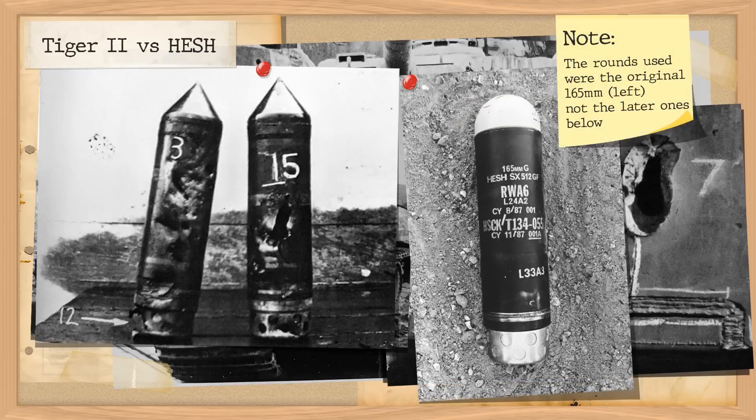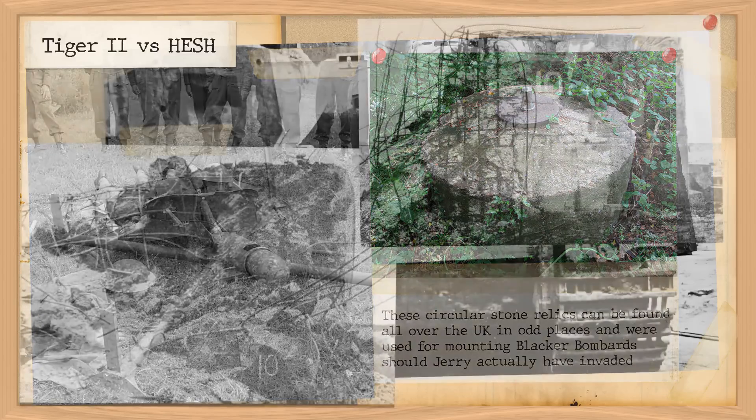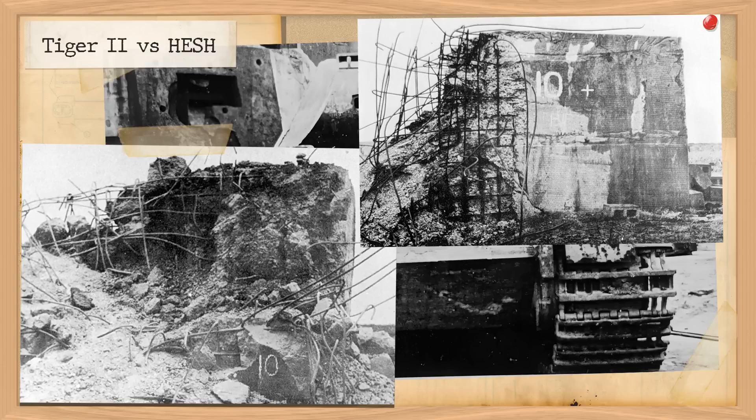Let's start with a quick overview of HESH, as it's often a misunderstood round. It's been around since the beginning of World War 2, and contrary to what one museum claimed, it is not a post-war invention. The concept became more refined throughout the war. In the early war years it was used on weapons such as the Blacker Bombard, a spigot mortar used for anti-tank work primarily with the Home Guard, filled with Nobel's Explosive 808 — a plastic explosive — and was more than capable of destroying any German tank in 1941. As a general principle, the explosive type was primarily used in anti-fortification work on wall breaking, hence they were named 'wallburst' rounds.